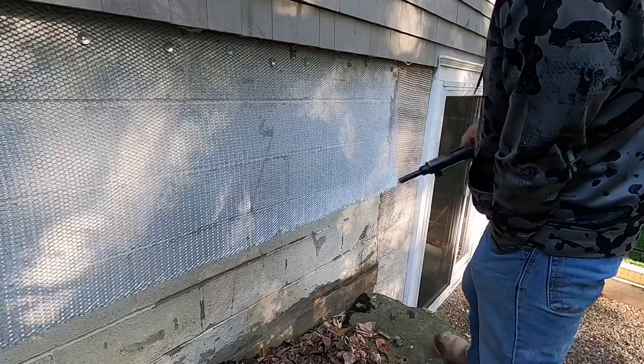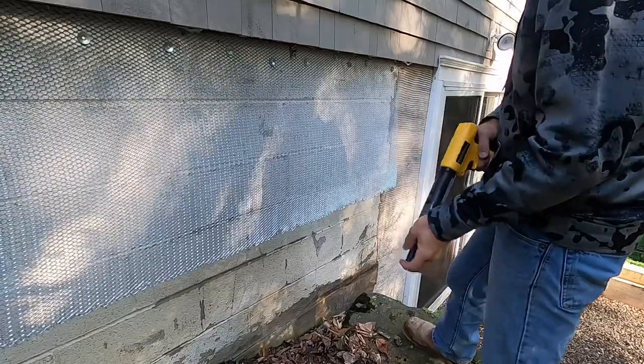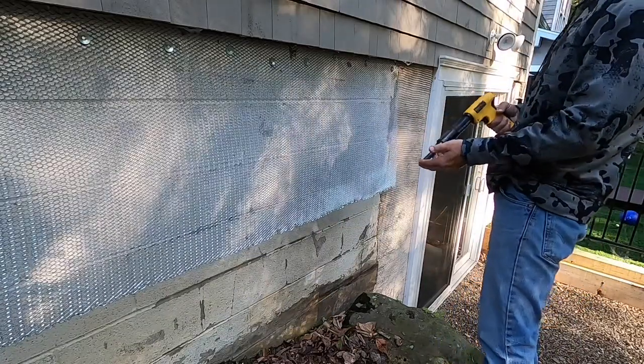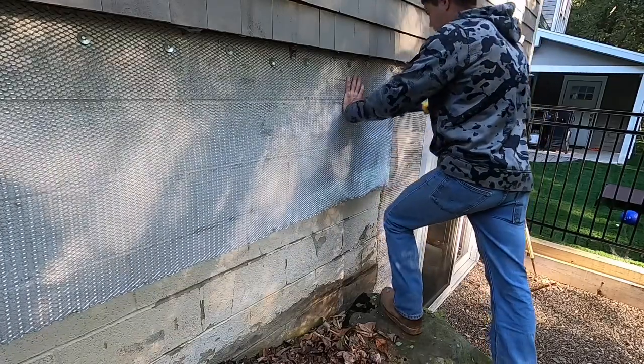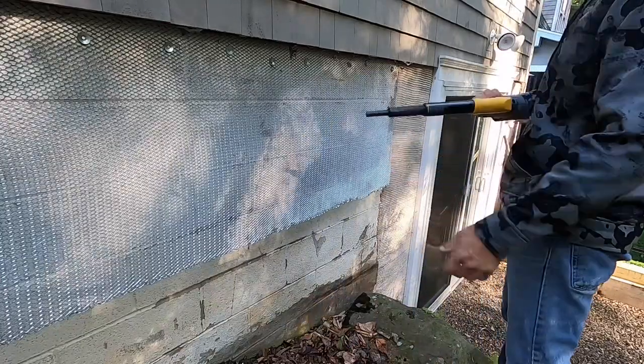Usually these come with washers when you're doing this, but I didn't buy the right stuff. Basically all you do is put the 22 shot in there, push it against the surface — and you don't want to put your face anywhere near here because weird stuff comes out.